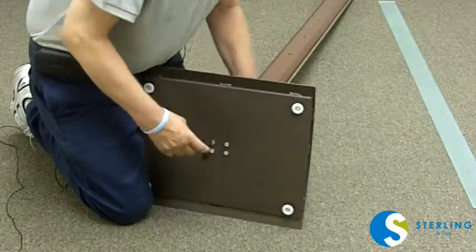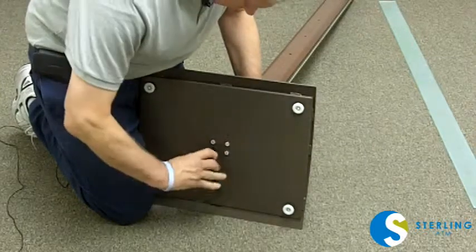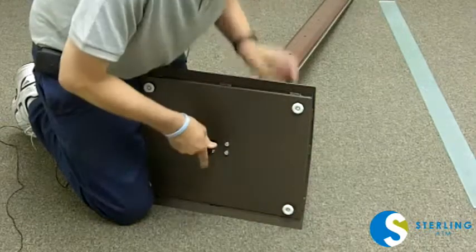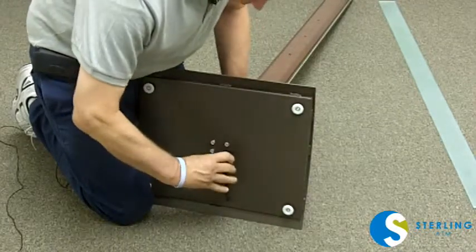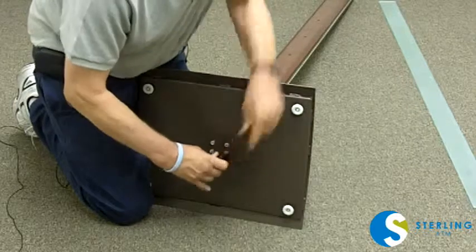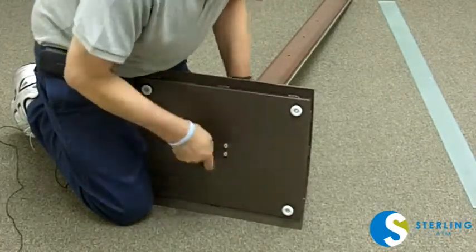Once they're all somewhat tight, you can do the final tightening. It's important that they are tight, but not so tight that we strip any threads. You'll feel them tighten up as they go along.